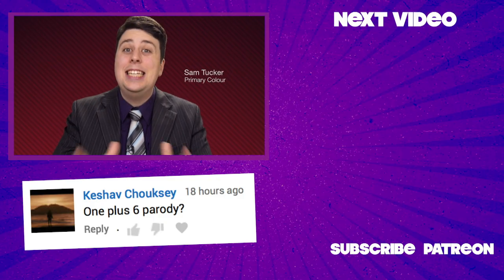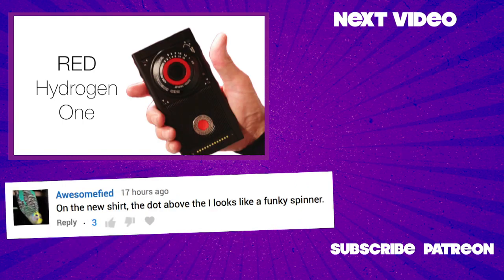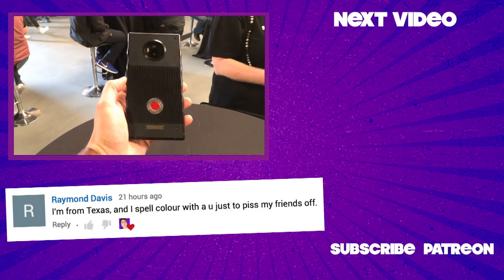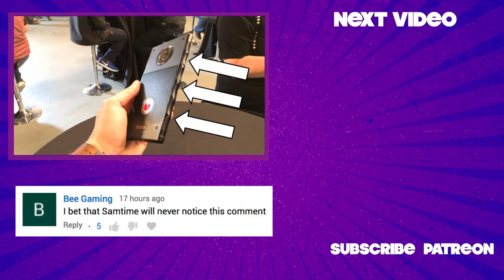I'm Sam Tucker from Red, and today we're so excited to show you our all new Red Hydrogen One — though really, it's big enough for two. Our first ever phone is so much to handle that we gave it handles.